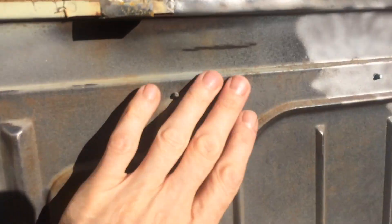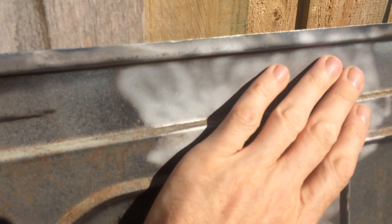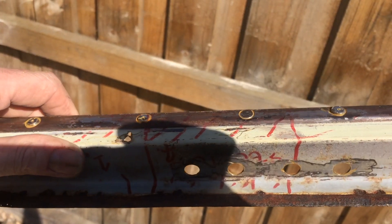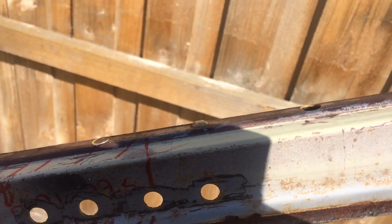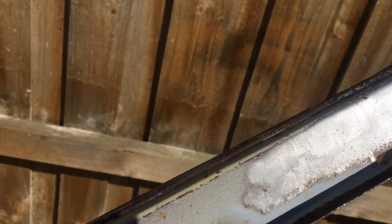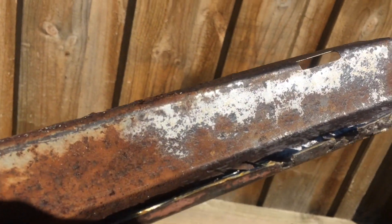You can see the difference here — rusty old surface with paint and rust flake — and then a really nice smooth surface after it's been blasted. This is my old rusty section of door panel, and you'll see at the top where I've blasted it, really nice and clean, and that was really just 10 to 15 seconds worth of blasting. And underneath too where I did a little bit of blasting.